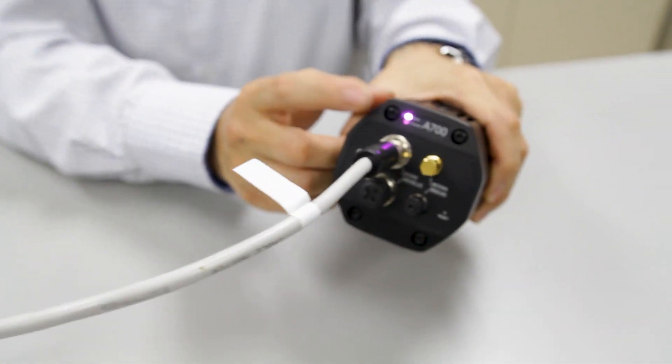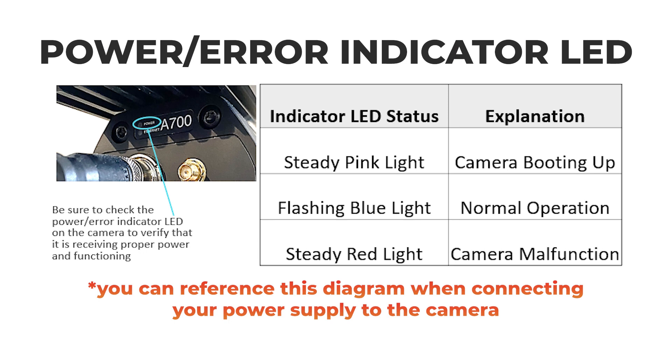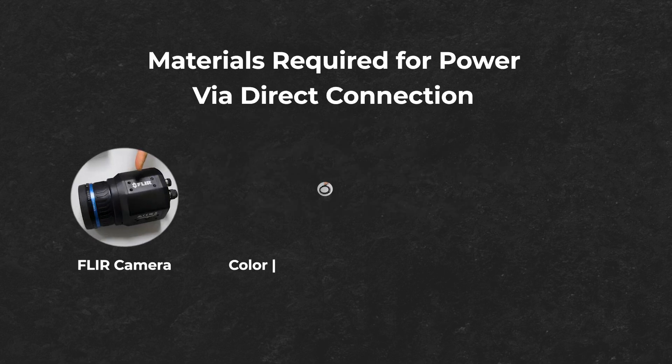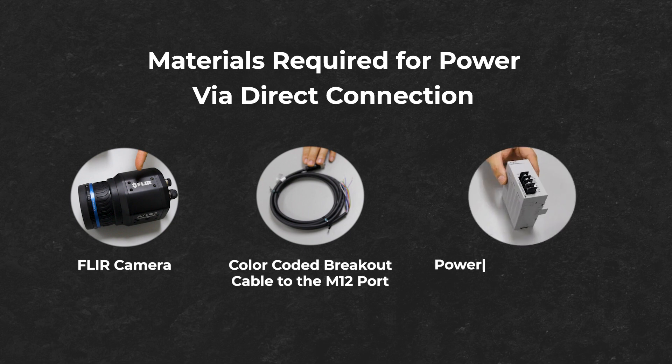Be sure to check the power/error indicator LED on the camera to verify that it is receiving proper power and functioning. Materials required for power via direct connection include a FLIR camera, color-coded breakout cable to the M12 port, and a power supply providing 48 or 24 VDC.